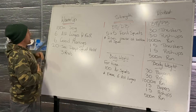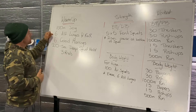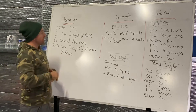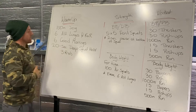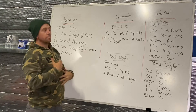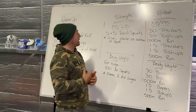Kicking it off today with our warm-up: a hundred meter jog, then six alternating lunges with reach overhead and rotation, then six good mornings, and a 20-second deep squat hold. We're doing three rounds. On that deep squat hold, let's keep that chest up and get nice and low into that squat — as low as we can.